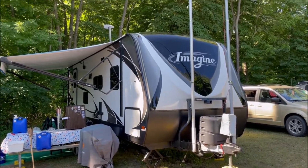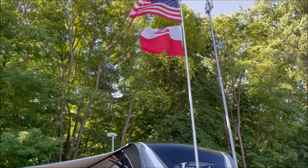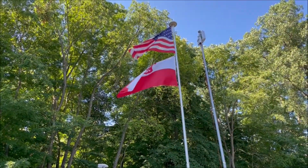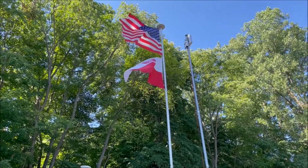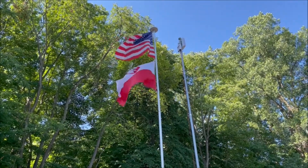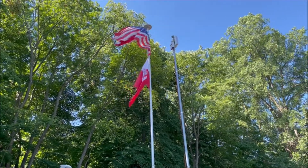Hey guys, it's John from John's DIY Playground. Today we're out camping just north of Port Huron. You can see I've got a couple of telescoping flagpoles up in the air — one has our stars and stripes and the Polish flag, and the other has a modem and repeater slash hotspot that I'm going to talk to you guys about today. So let's get started.